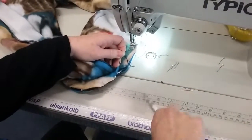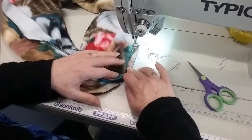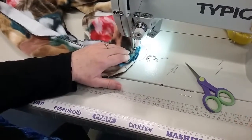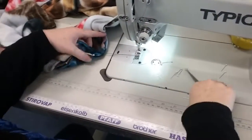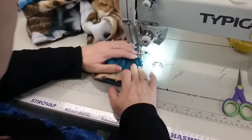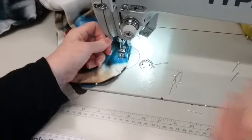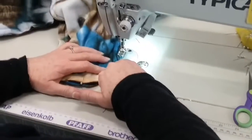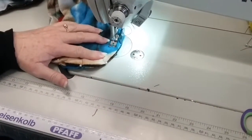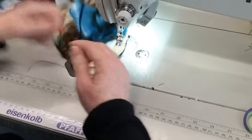So this is just the toe part done. Now I need to do the actual heel part, so I'm just going to flip the leg to the front. Again, same thing — just go around the heel. Oops, ran out of thread, so I'm going to sew that little bit there again, along and around the heel, taking the pins out as I get to them.